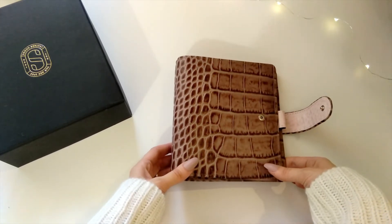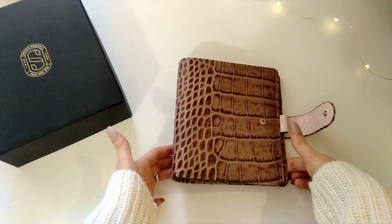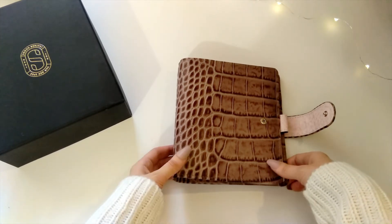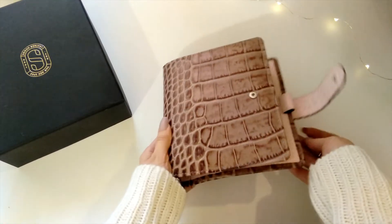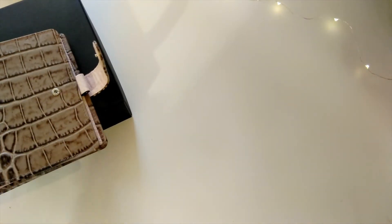Also, I'm done buying planners now — planner girls are probably smiling right now, but I mean it. I have enough. I don't want to try size A5 or personal — they're just too big for me and I know they won't work. It's also kind of expensive to buy inserts and dividers for every size. So meet my main planner for 2019 — I already got some goodies for it.